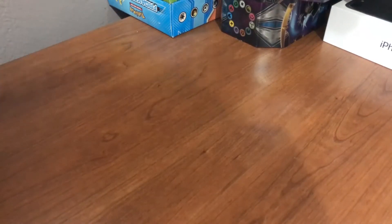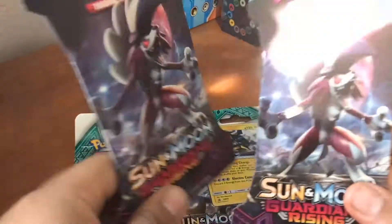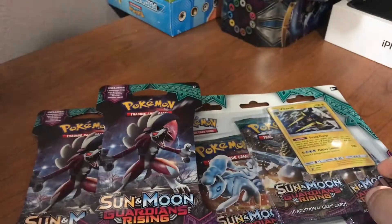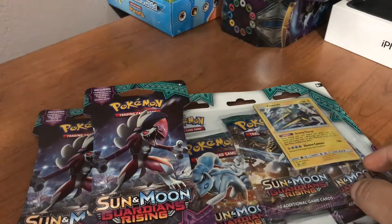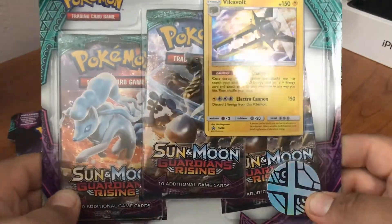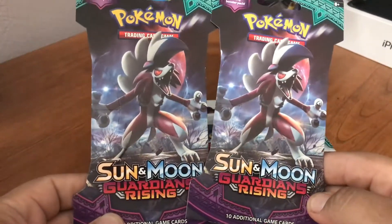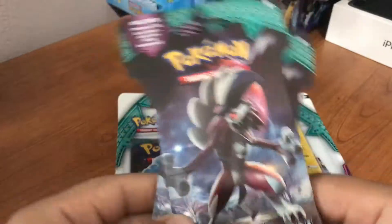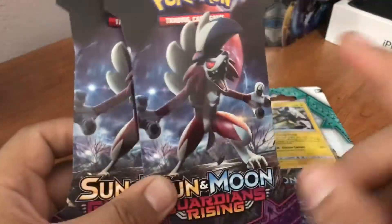What's up guys and welcome back to another unboxing! How's everyone doing? We're doing great. Today we're going to open just a couple of one blister — Sun and Moon Rising blister, pretty cool. The Vikavolt promo, one and two Sun and Moon Guardian Rising packs.